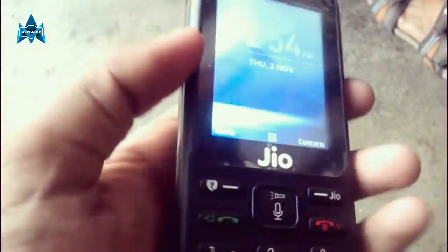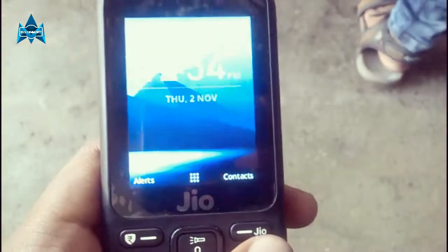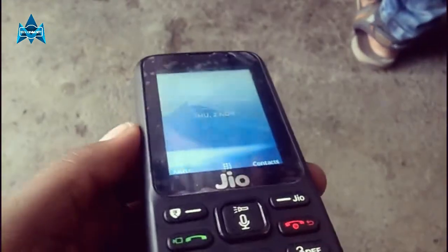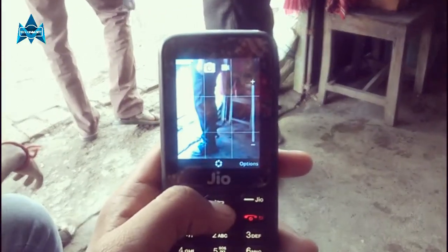Talking about the build quality: you get a plastic body on this device, which is not a bad deal considering the price point. It's actually a decent body — if you drop it, it doesn't seem to get any significant damage.